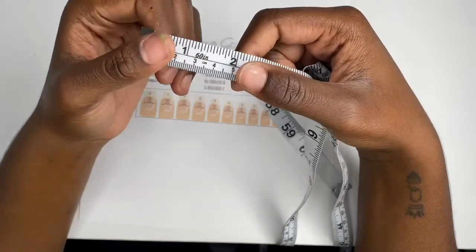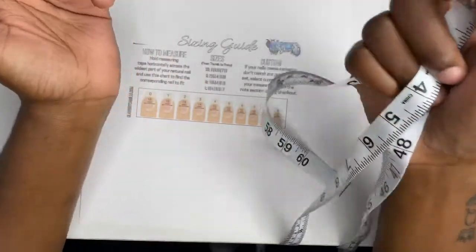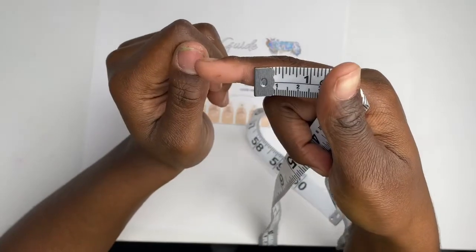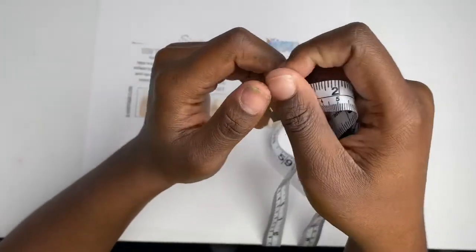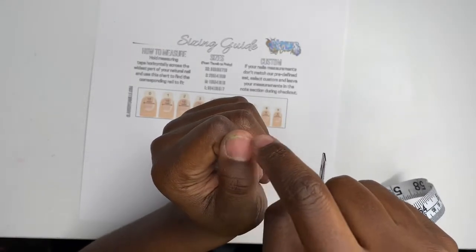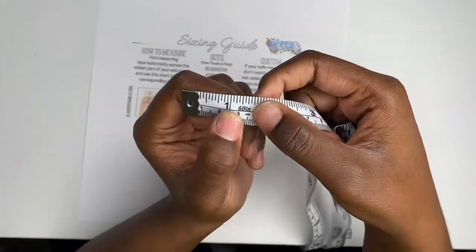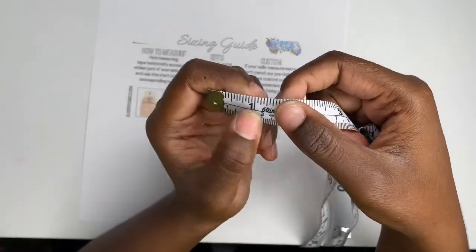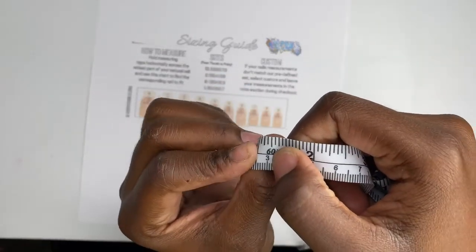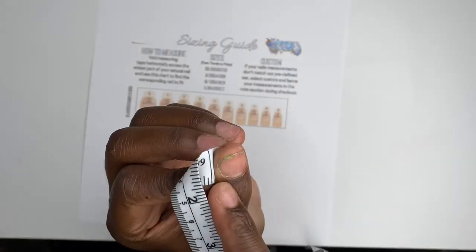It says to hold the measuring tape horizontally across the widest part of your nail — right here, behind your free edge — this is the widest part. I like to move it up a little bit because I don't feel like the very edge is fully accurate, so I press it down right where the nail starts.